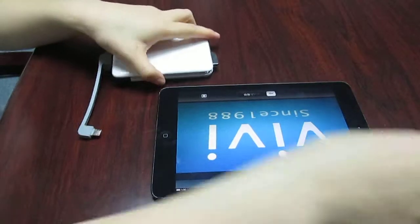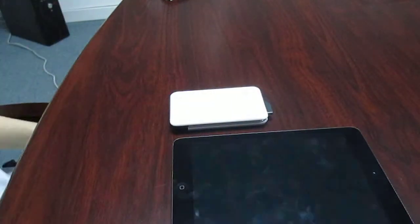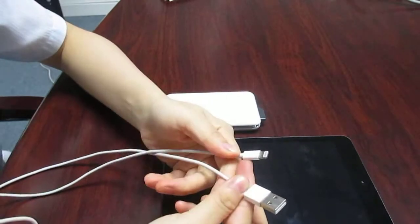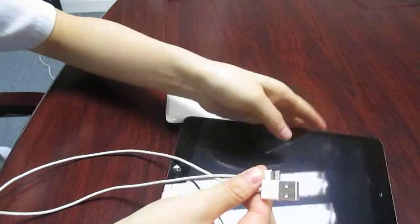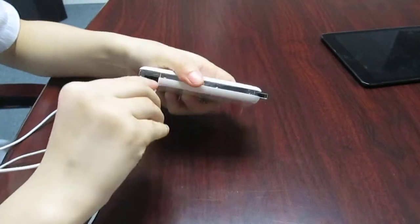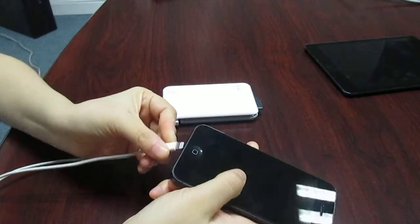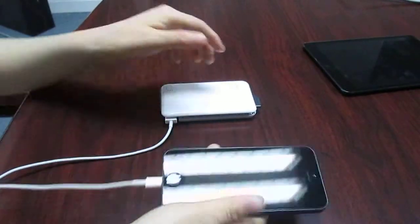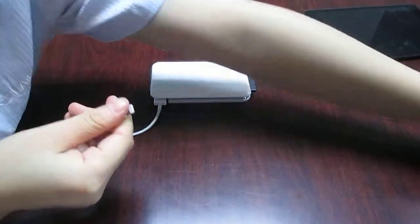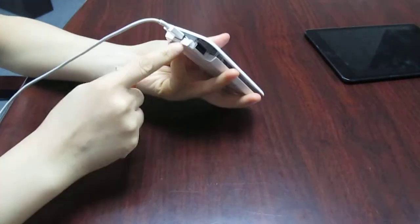Also, you can use your original cable. This is the original iPhone 5 cable. With this cable, you can charge your iPhone 5 or your iPad. Don't forget to use Output 2 for iPad charging.